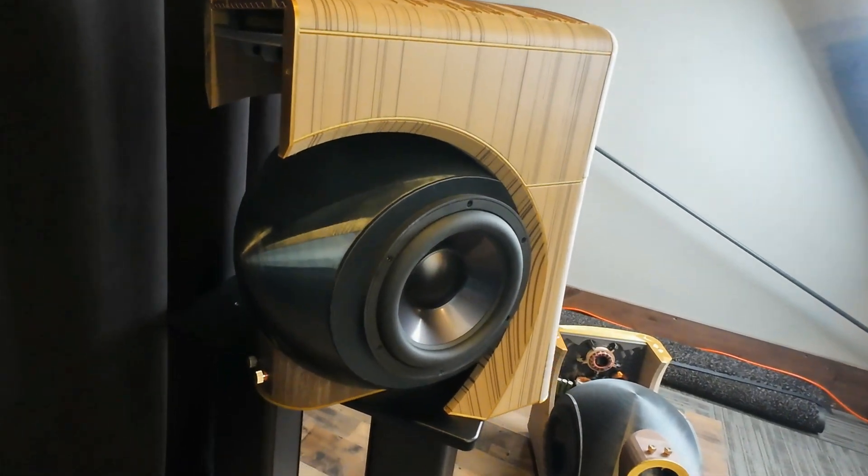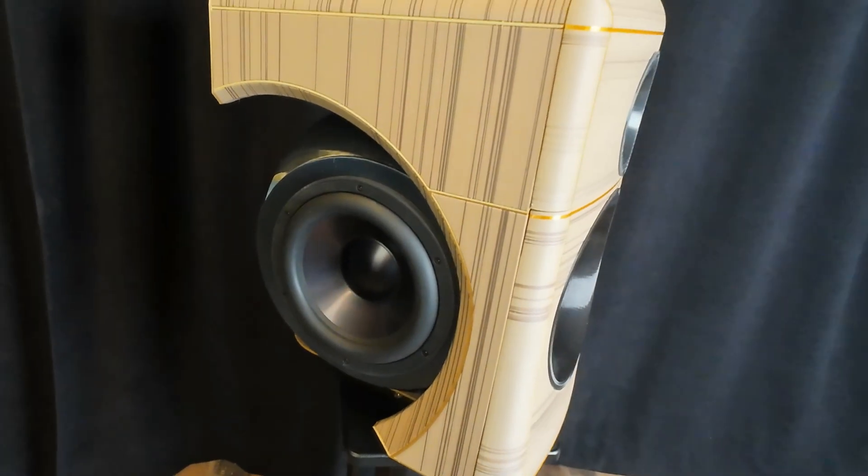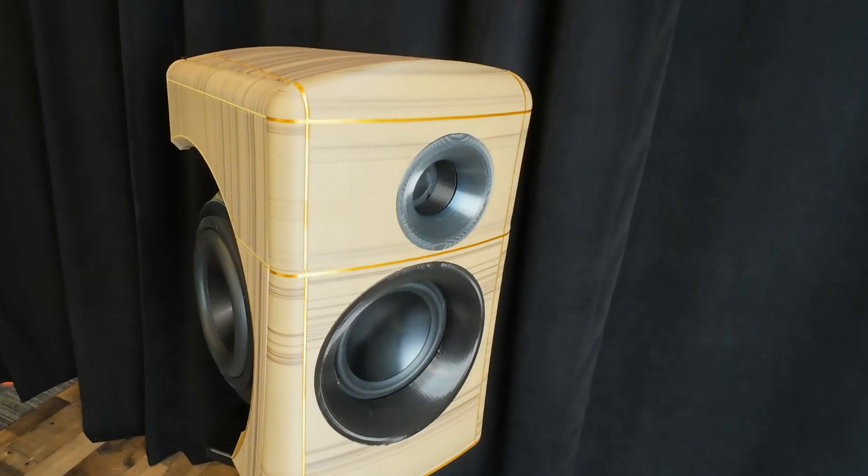Even though the audio is not great, I still wanted to share this interview because once I saw these speakers and learned they were 3D printed, I said I've got to talk to this guy more. The drivers themselves are not 3D printed, but literally everything else — the entire enclosure — was 3D printed and assembled. After Ariel presented his speakers, he came and sat right next to me, so I started talking to him.